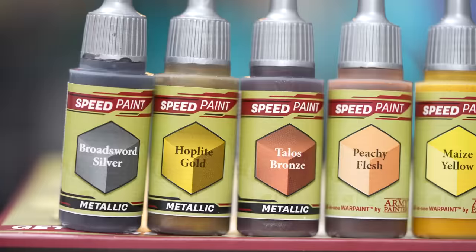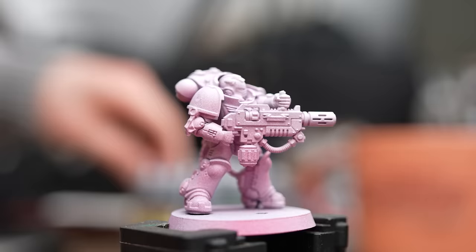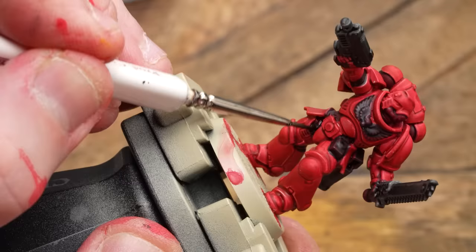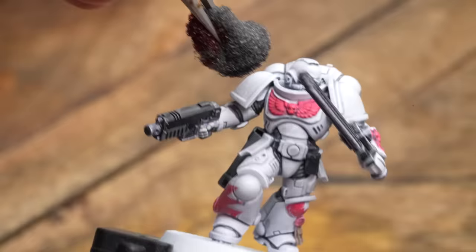There's plenty of other channels out there that have done an in-depth review of each of the colours and how they all work. We're just going to put them into a test, into a hobby environment, sticking on some models, having a bit of fun. I picked my marines for this, and I'm going to do a White Scar, Imperial Fist, and a Blood Angel, and see how we get on. Stay tuned and see what messes I make, because I'm a messy, messy painter.